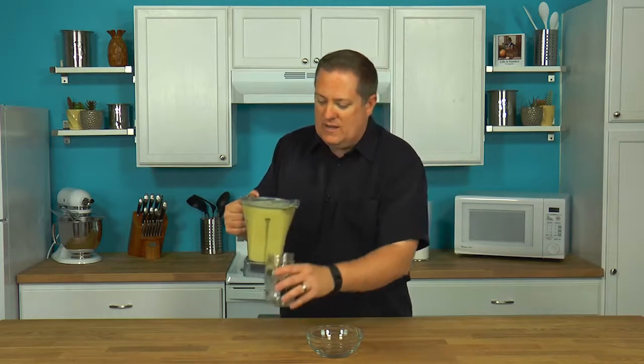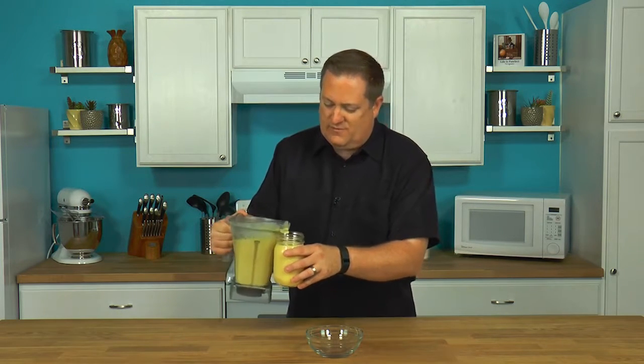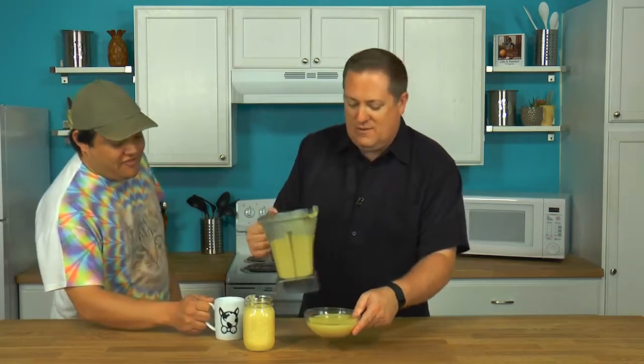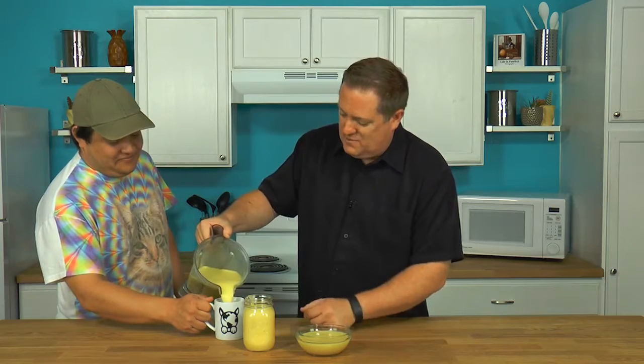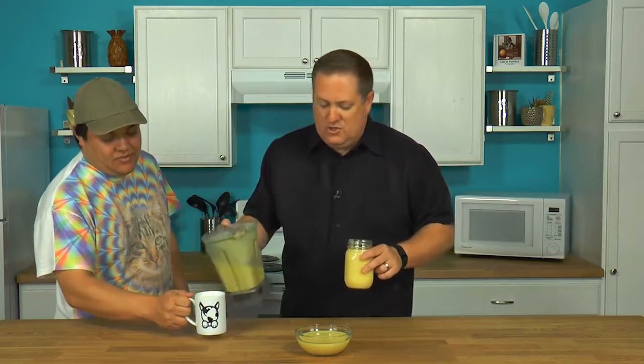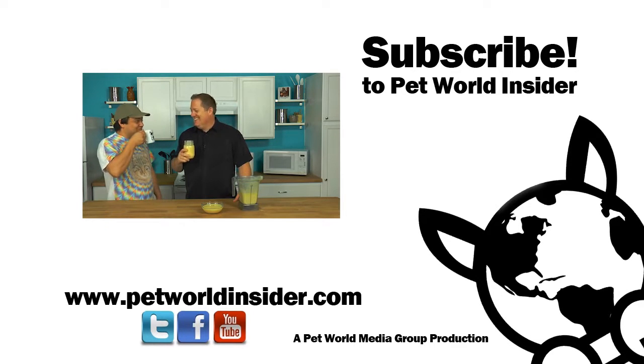I'm going to enjoy this right now. I cannot wait. That's for me. That's for Zoe. Oh, and good old producer Derek — producer Derek, you've got yours, I've got mine. Enjoy these tropical smoothies. You know how to do it. Enjoy during those hot summer days. Thanks for joining us. That is so good. It could be cooler, but yeah, it's not bad.